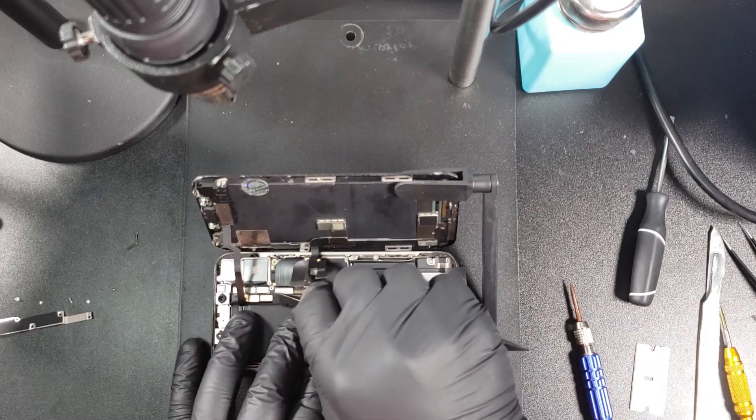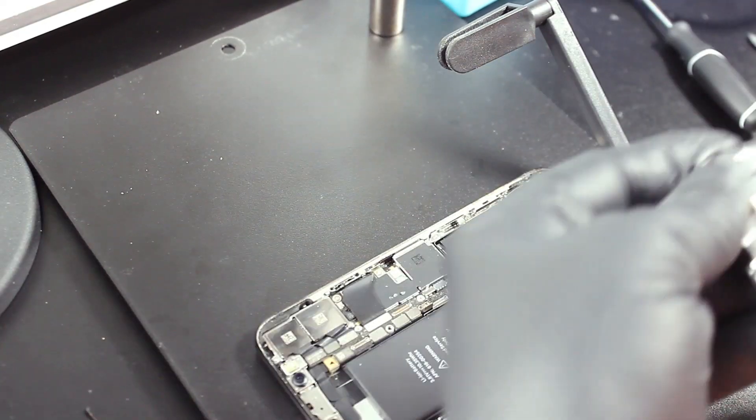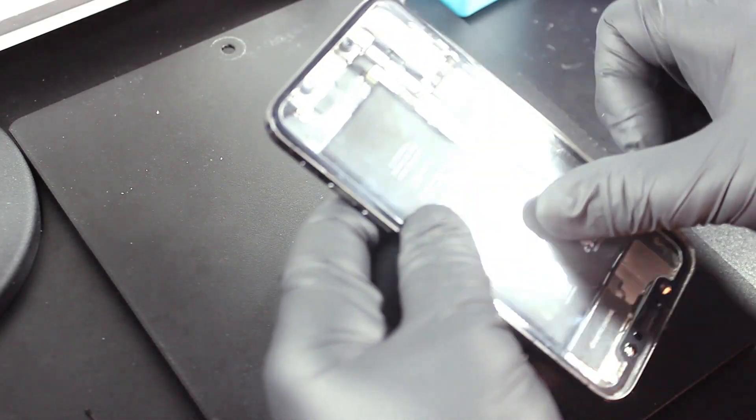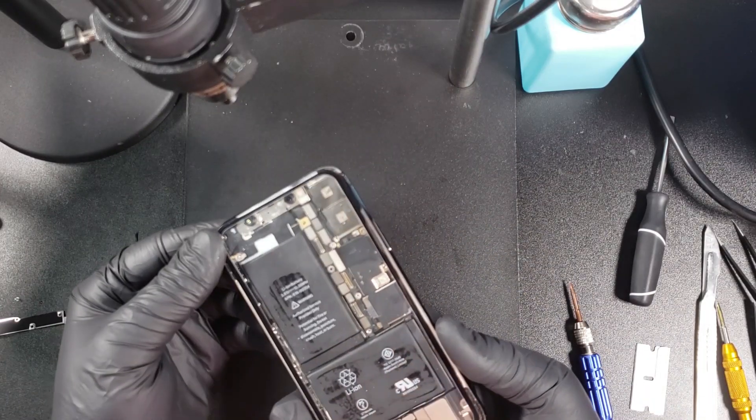Now with the pry tool, carefully pry the three connectors to the screen. Once that's done, put the screen to the side and we can get started on the cracked glass. I like to use this old screen protector as a way to protect the internals while working on the back glass. As you can see, it just sticks on the frame and the battery.